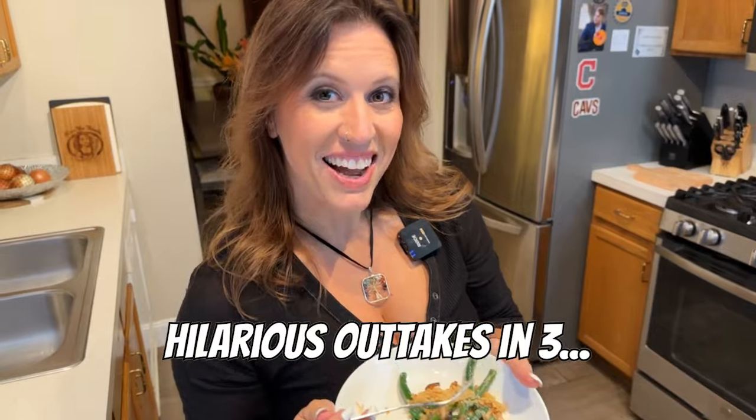This is the dish you must have on your Thanksgiving table this year. I'm Tara the Foodie, taking the mystery out of cooking for you, and I will see you next time.